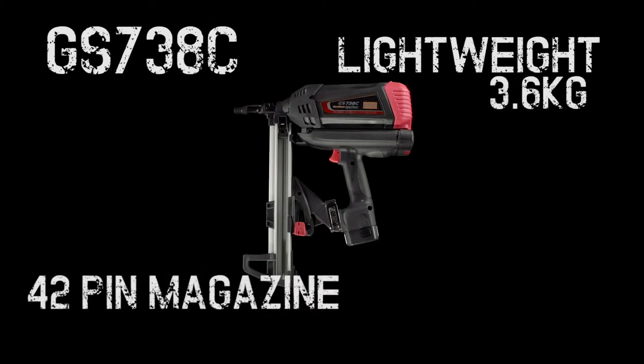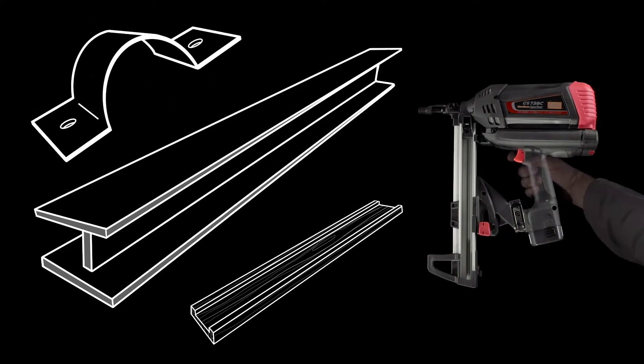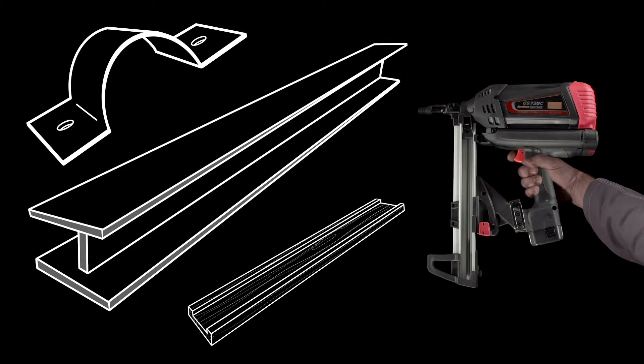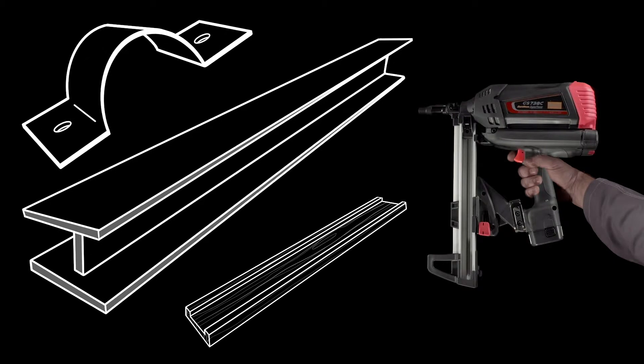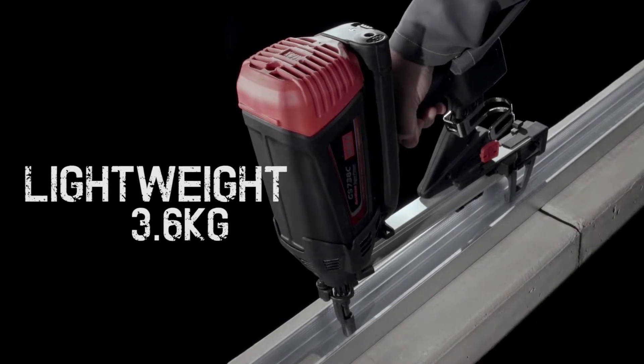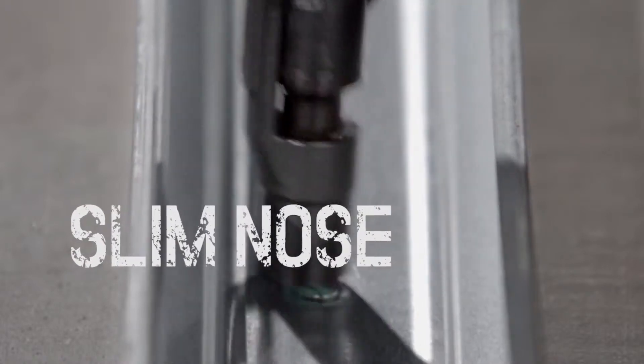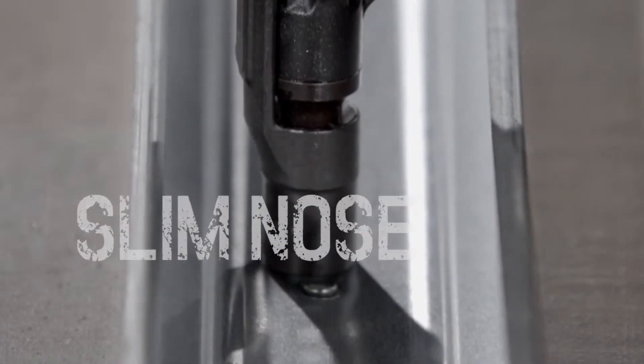The GS738C Concrete Pinner is a 105 joule powerful, versatile tool, perfect for a wide range of concrete applications and steel up to 5mm. Weighing just 3.6kg, it makes short work of even the biggest jobs. Its slim design nose makes accurate pinning simple and allows work to be carried out in the tightest of spots.